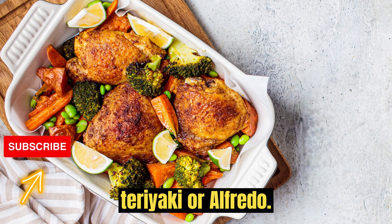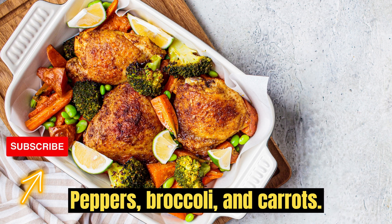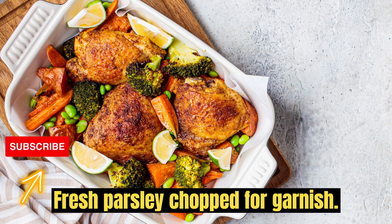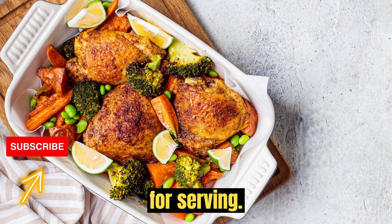or alfredo. 1 cup mixed vegetables, like bell peppers, broccoli, and carrots. Salt and pepper to taste. Fresh parsley, chopped, for garnish. Grated Parmesan cheese, optional, for serving.